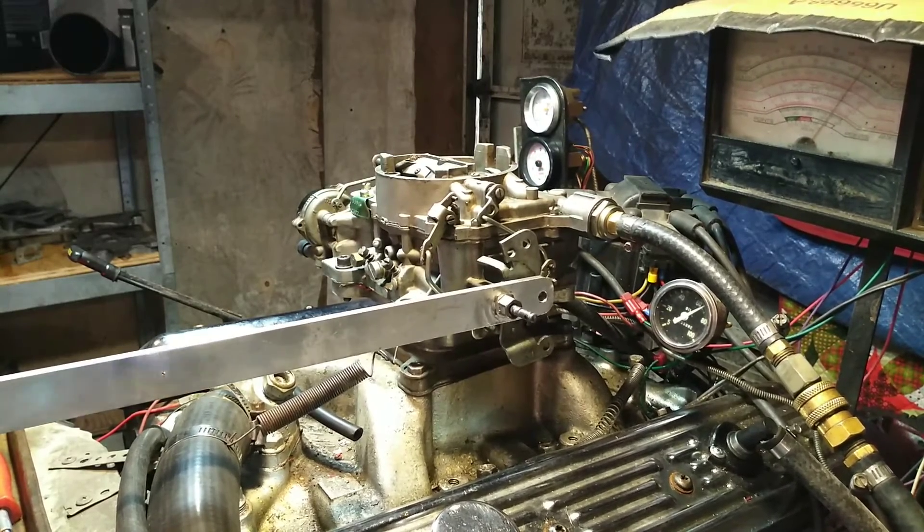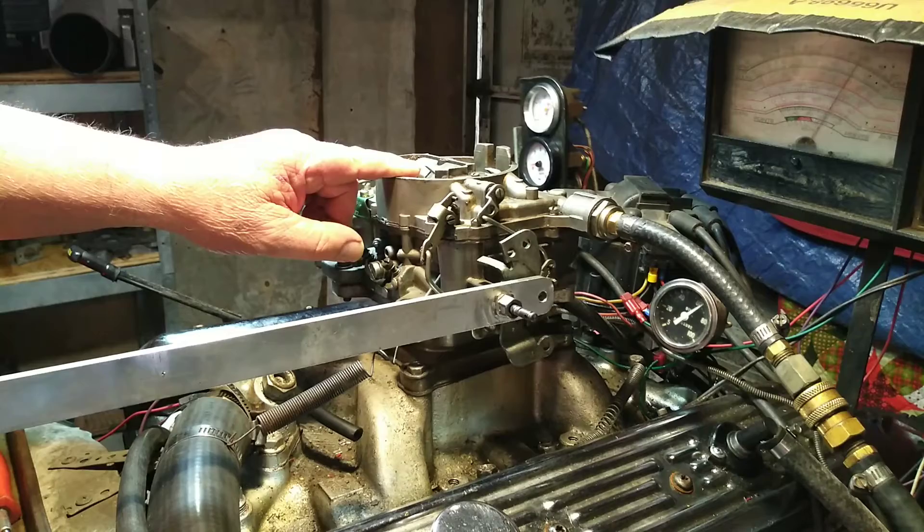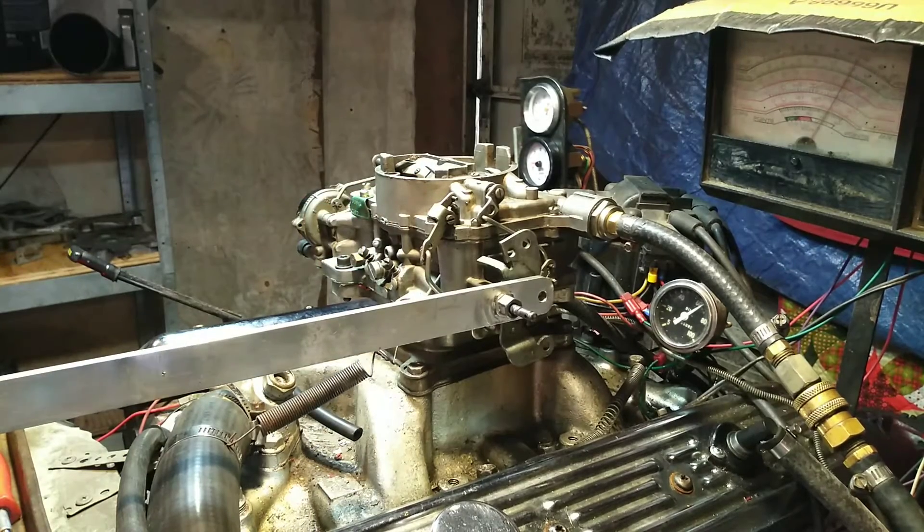I don't know if you can tell, but it's barely running. The engine is running rough. So what the problem with it is the choke is on. Of course, your electric choke's going to eliminate that, but we're going to cut it off and turn that choke off.